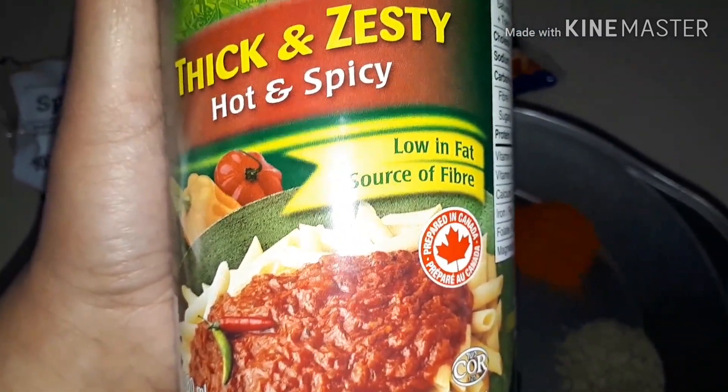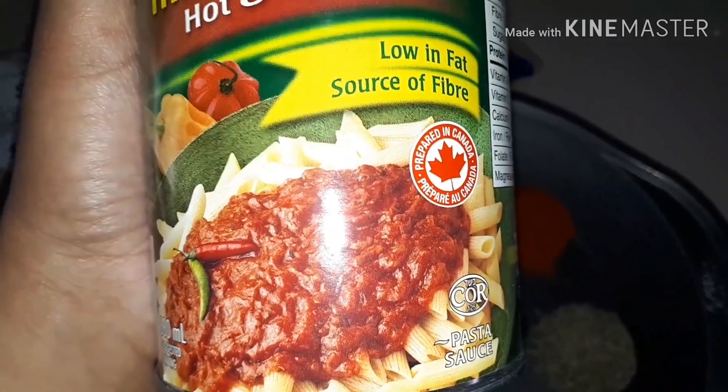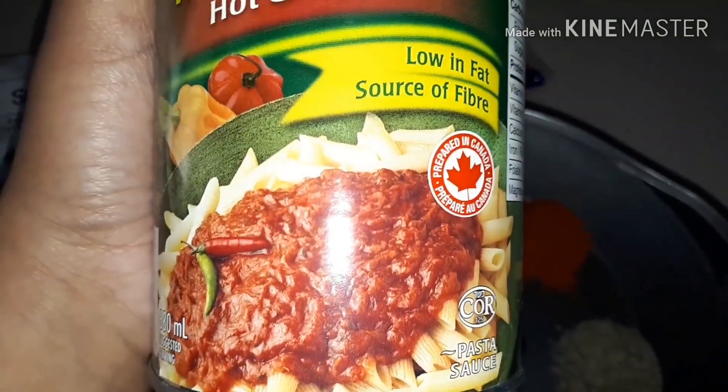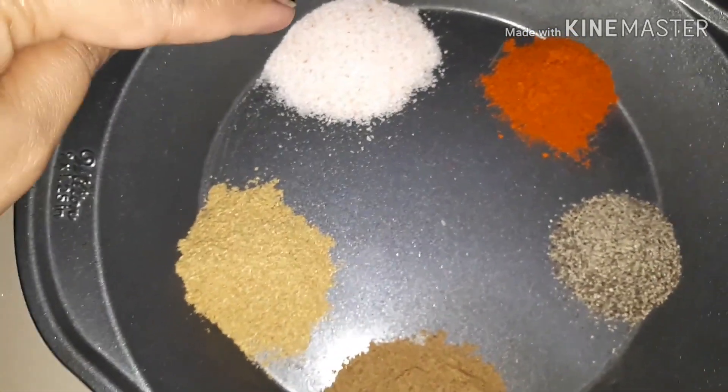Because I have a store-bought sauce, I don't have to add all the herbs. I'm just going to add a few more spices to flavor the meat, and then add the sauce. Since it's already cooked, I just have to simply heat it with the meat to blend the flavors into the sauce.